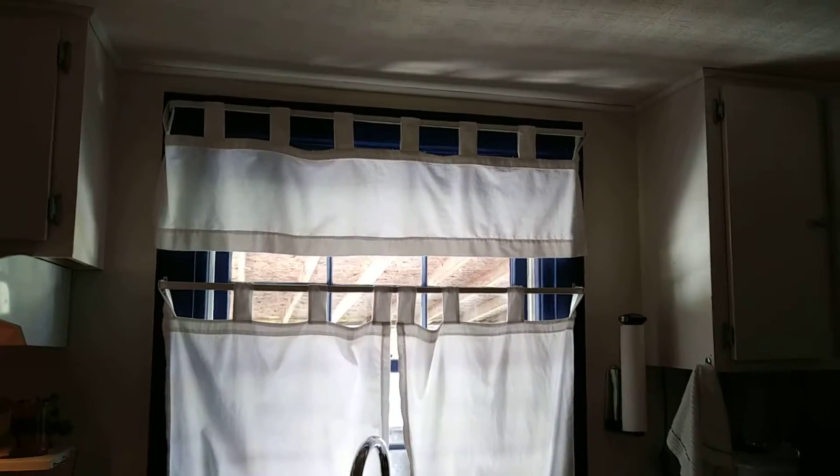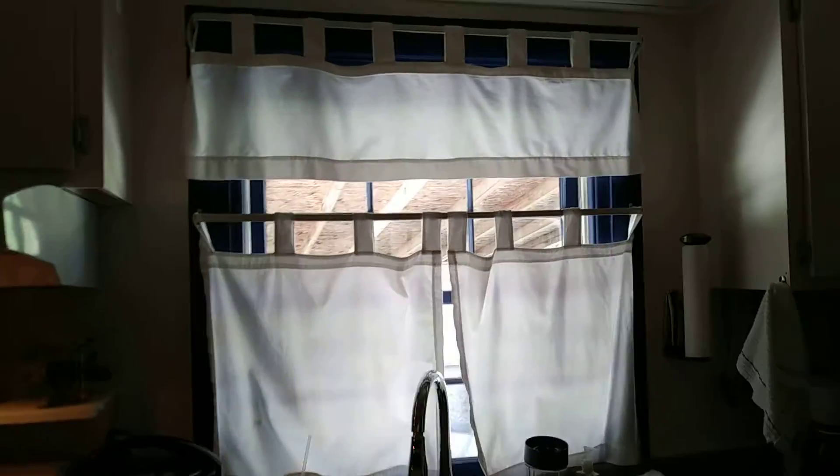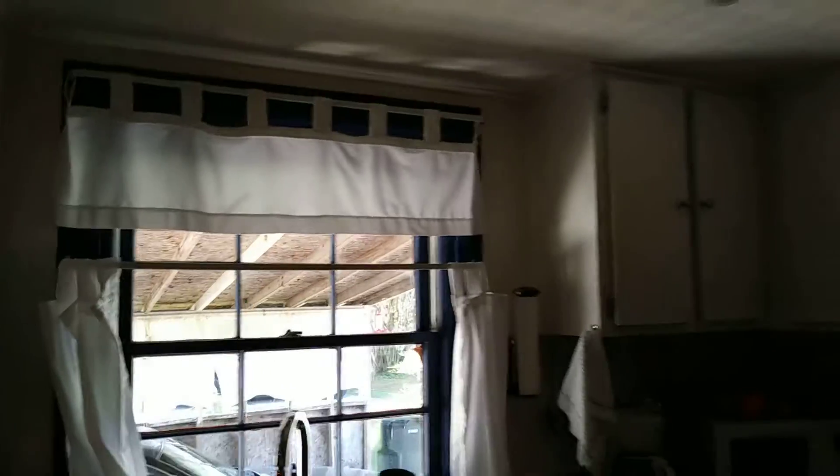These are the curtains that Ada made me. My sister had given me some curtains and I didn't have anywhere to put them, so Ada adjusted and hemmed them for me, and made me curtains to leave behind when I move.